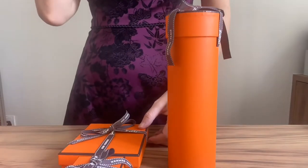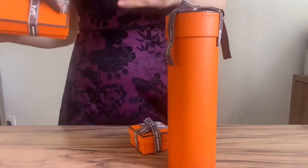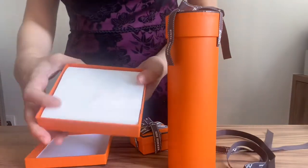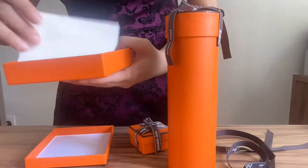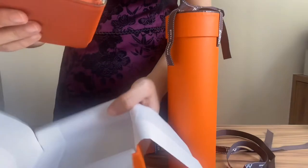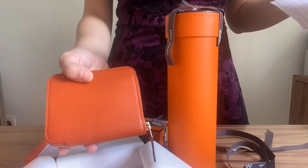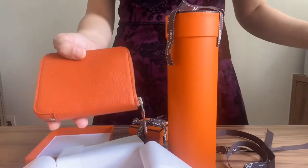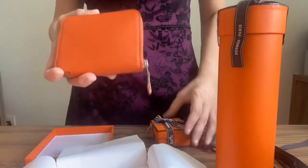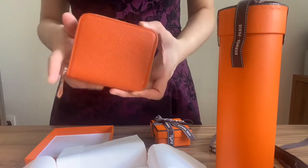So now the second unboxing — let's unbox this. This is actually the compact silk wallet, and this color, I think, is in the terrain. It's somewhat close to orange but in a darker tone. Apparently, according to the SA, this is actually a very rare color — you rarely see this color.